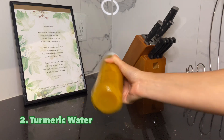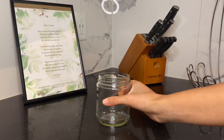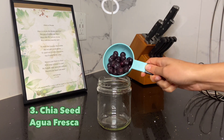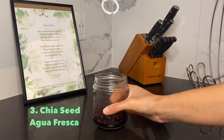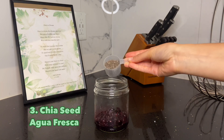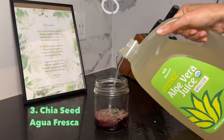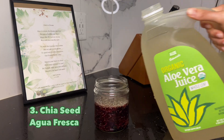Our next drink is going to be a chia seed aqua fresca — if you like to have something special on the weekend, here's something for you! I started off by defrosting some blueberries and squishing them up with a fork. Then I'm adding about two tablespoons of chia seeds and a splash of aloe vera juice, though you can add as much as you'd like.